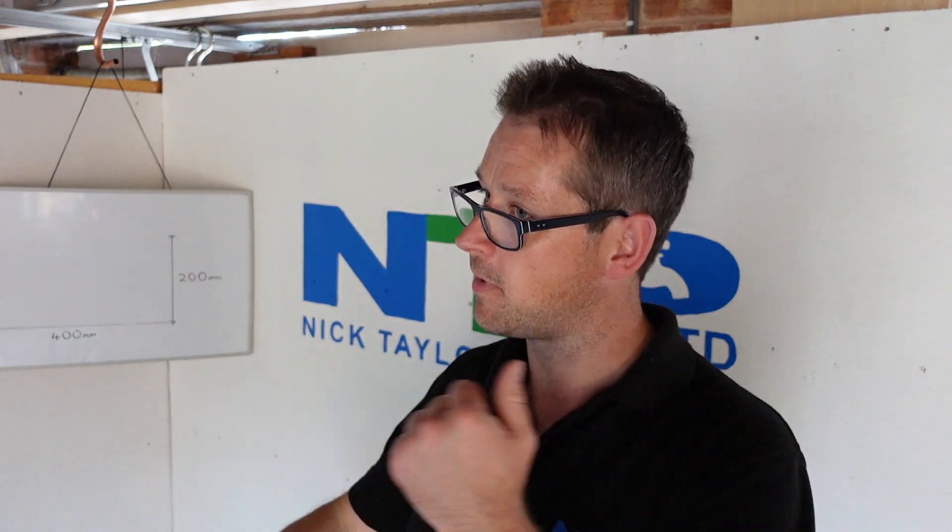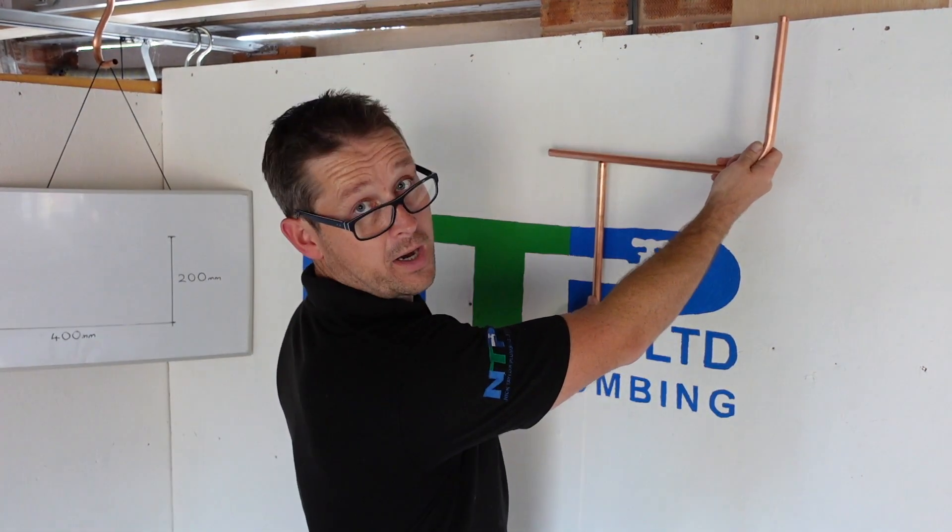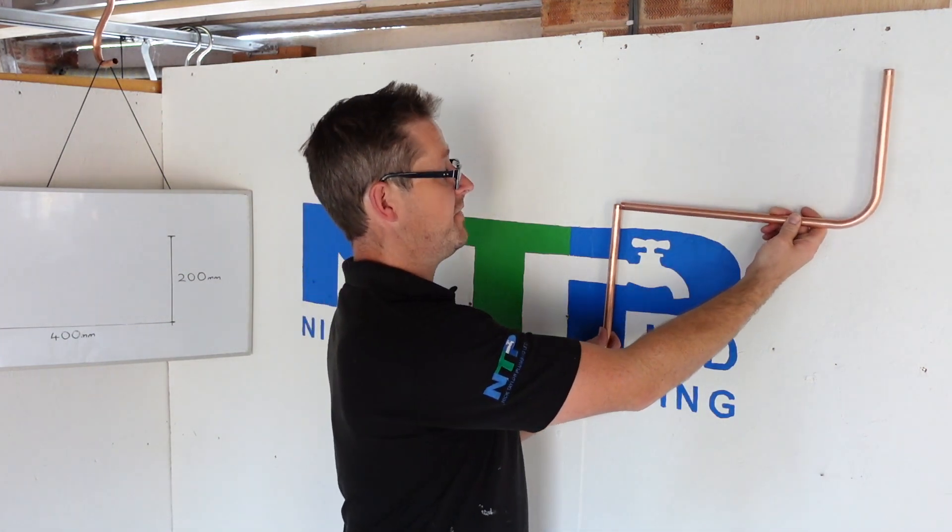The same with the vertical — I'd leave that a little bit longer for speed: pull a bend and then just trim it down with pipe slices to where it needs to be. Also, if I've got a piece of pipe already fixed, I'll just offer a piece up, mark it with a pen, pull it, offer it back up, and if it's bang on great — if not, just cut the excess off. The downside to that though is wastage — you'll have a bit of wastage that goes into the scrap bin. That's where experience comes in: there's always that compromise between taking pride in your work and having very good quality, and also earning money and speed.